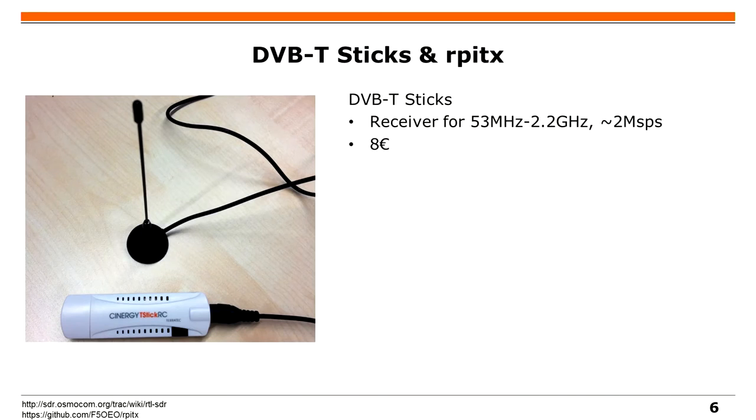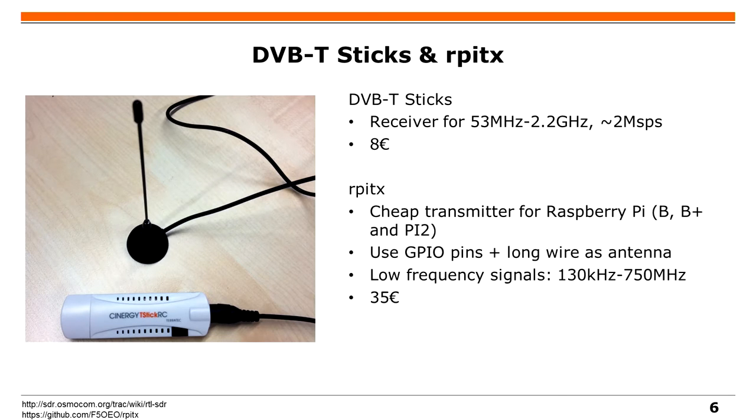Diese haben eine Sample Rate von 20 Megabits pro Sekunde, das heißt ihr könnt damit WiFi senden und empfangen. Das HackRF könnt ihr auch kaufen und kostet etwa 200 Euro. Eine billigere Option sind DVB-T-Sticks, mit denen man auch coole Sachen machen kann. Die sind in einem Frequenzbereich, wo ihr zum Beispiel Autoschlüssel, Busfunk oder GSM empfangen und entschlüsseln könnt.